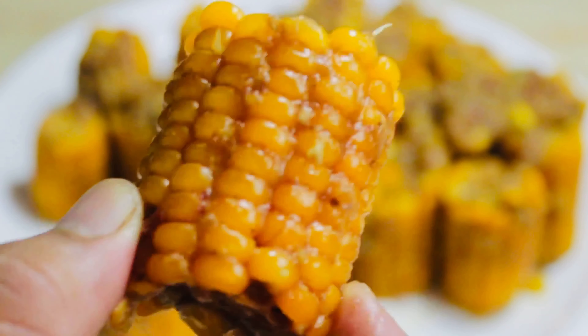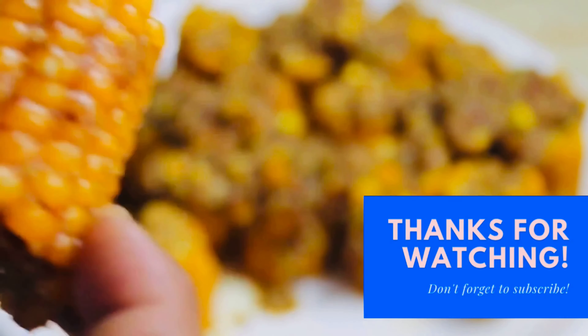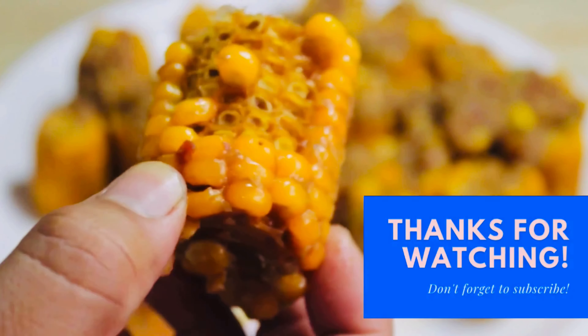I hope you enjoy the video. Like and subscribe, press the bell icon for latest updates. Keep watching and sharing my channel.